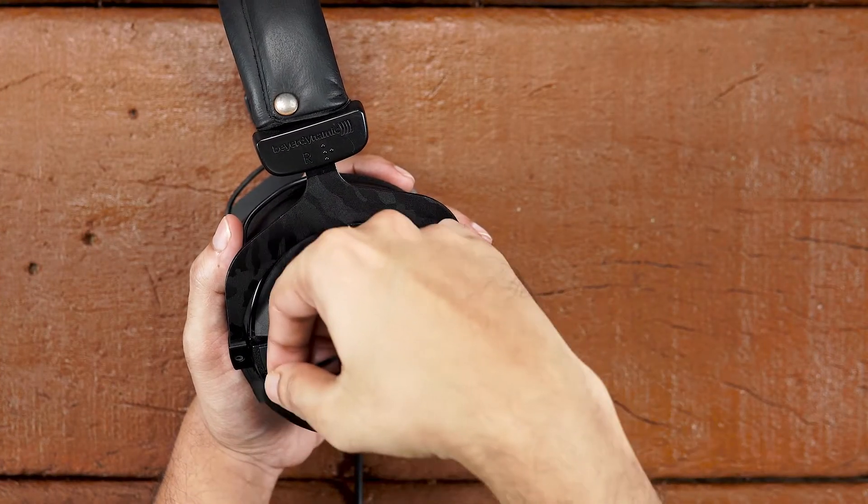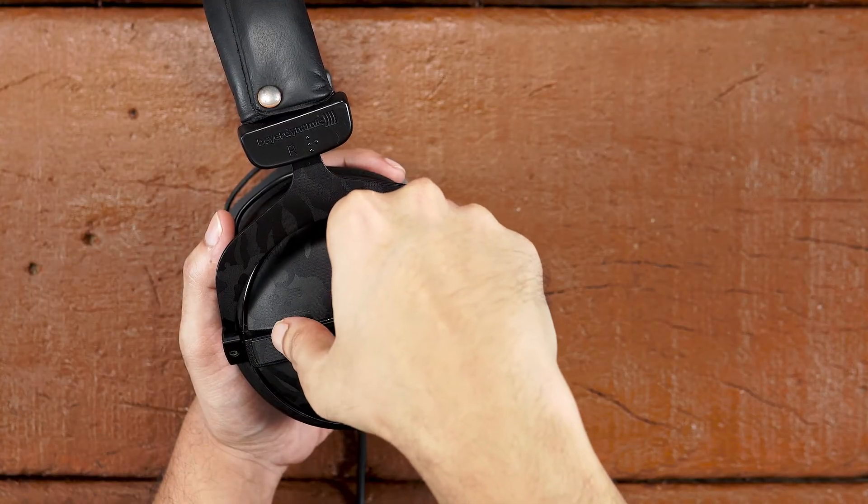Now let's apply the logo skin. Take out the logo skin and align it with the logo cutout as shown. Once perfectly aligned, apply some pressure on it.